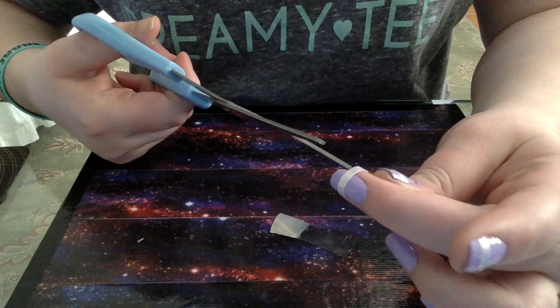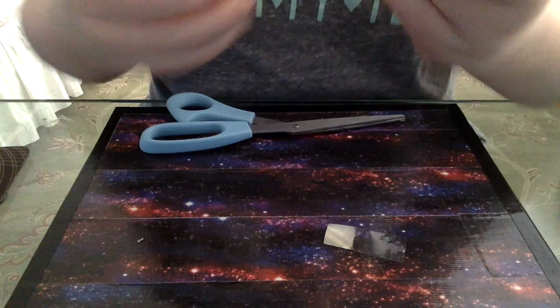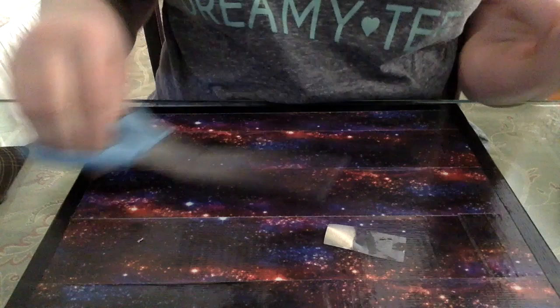If you're not dominant with your other hand — like me, I'm a righty — anything I do with my left hand is very messy. This method is great because any lines I would try to draw on my other hand would be a complete mess, not as perfect as what I can do with my right hand. So I'm just going to finish up this manicure.